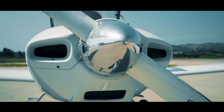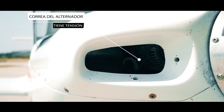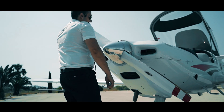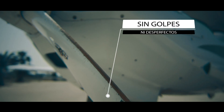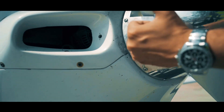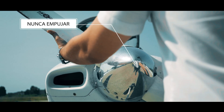Pasamos al spinner, hélice y morro del avión. Principalmente que no tenemos obstrucciones dentro y que la correa del alternador tiene tensión. Continuaremos con la hélice. Muy importante: la tocamos y nos aseguramos de que tanto en el borde de ataque como en el de salida no tenemos ningún tipo de golpe o desperfecto y que está en buen estado. En el spinner debemos asegurarnos de que no están raspadas las zonas laterales. Y muy importante: nunca empujarlo. Si alguna vez necesitamos mover el avión, siempre haciéndolo tirando y nunca empujando.